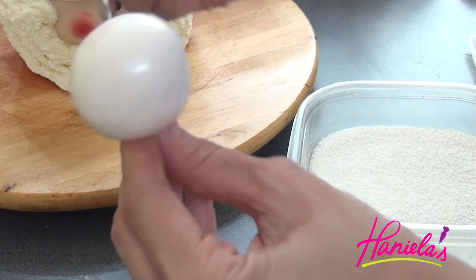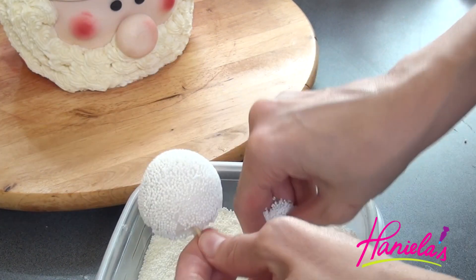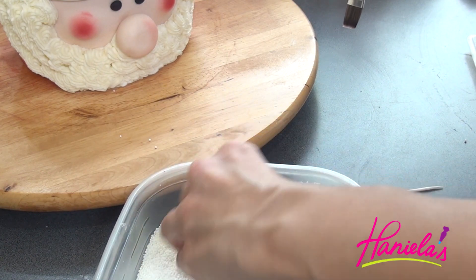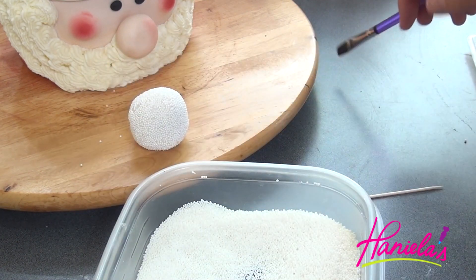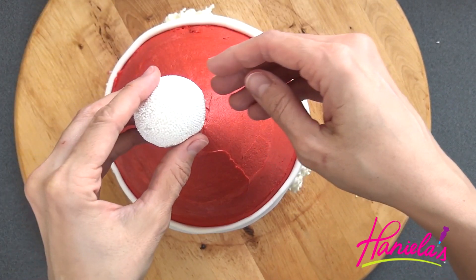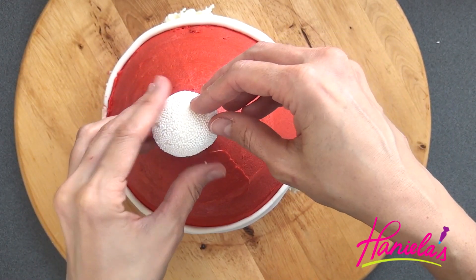Here I have some white fondant — I'm just brushing some water onto it and then sprinkling some white non-pareils on the ball. Let it sit for about 30 minutes, and then you can insert a toothpick in there and top your head.